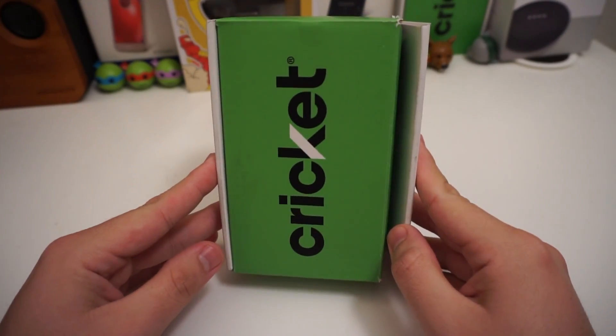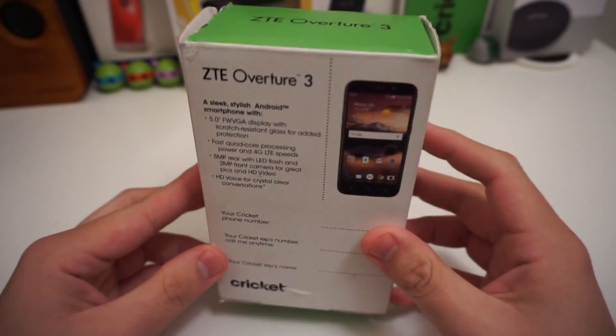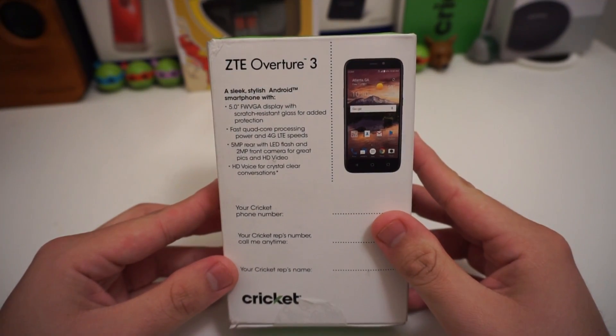What is up everyone, Stefan here from Tech Right, and today we are going to be unboxing the ZTE Overture 3. Stay tuned.